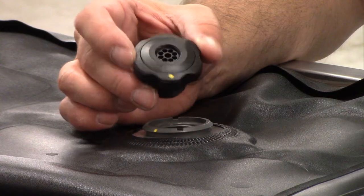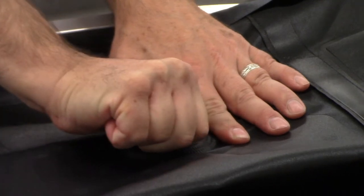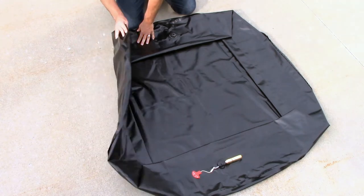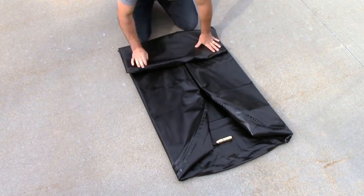Reattach the pressure release valve and tighten the valve by aligning the torque marks on the valve and fitting. And begin folding the pool. Fold both sides into the middle, then continue folding along the original fold lines.